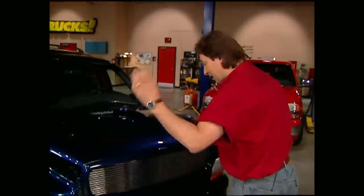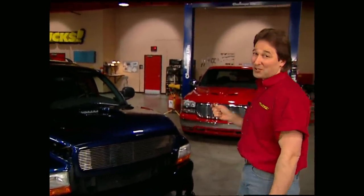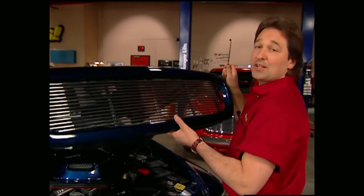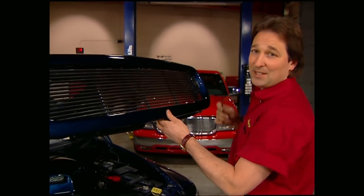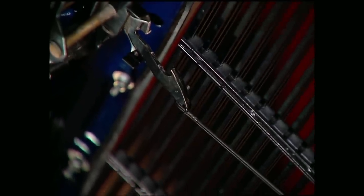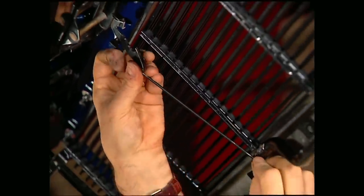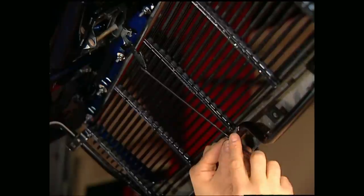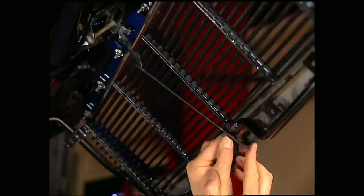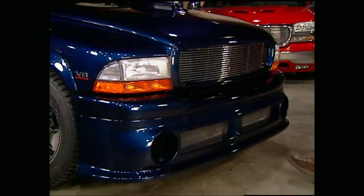Now that we have everything bolted together up here, the big temptation is going to be to slam the hood down, step back, and take a look at your handiwork. Well, if you do this, you're going to have a major problem, because we cut off the handle of the hood safety latch, which means you're going to have a heck of a time getting your hood back up. That's what this little rod is for — it slides in the hole we drilled in the latch, and is held in place by this collar. Then you have a nylon tab that you mount to the inner frame, and to pop your hood, all you do is push up on the rod in the center of the grill. Make sure it's all working right before you slam the hood down.